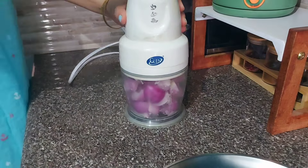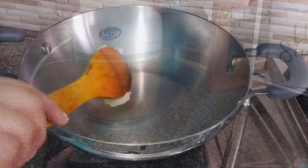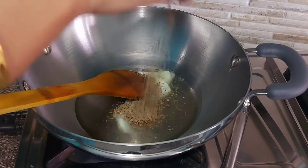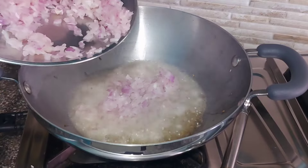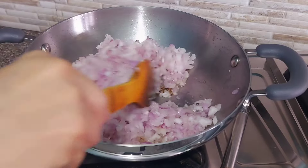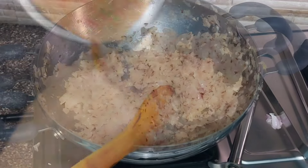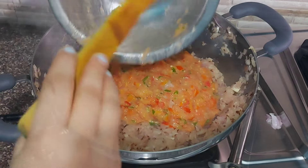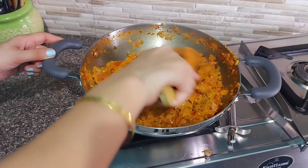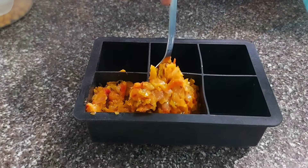I know fresh masala is always best, but since I manage all household work single-handedly, if I'm unwell or have some urgent work, I don't have time to make fresh food for the kids right away. So rather than giving outside food, it's better to do meal planning at home like this. In the masala, I only sauté onion, tomato, and green chili — no turmeric, salt, or other spices — so that spices can be added later as required by the dish.